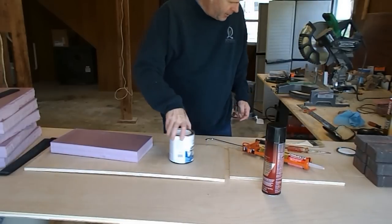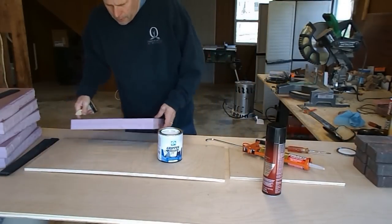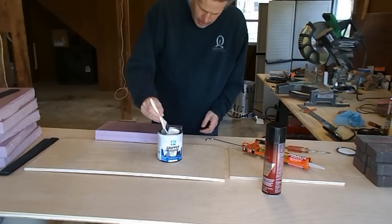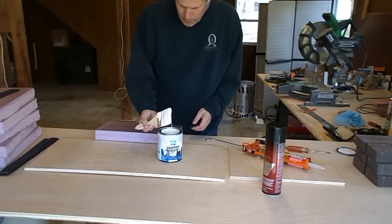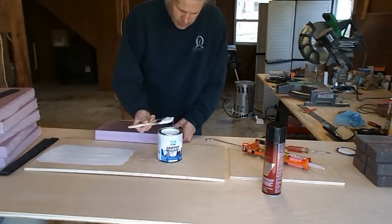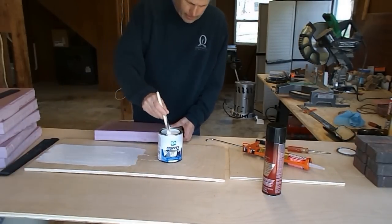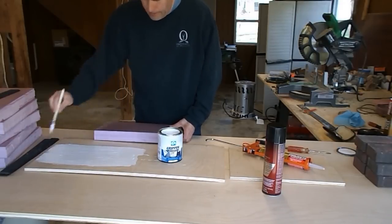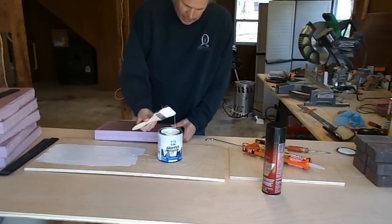Now the Gripper is actually a primer, but I'm told it sticks pink foam like crazy. It was recommended to me by one of my viewers who also noticed that yellow glue wasn't working too well. He said to put it on fairly thick.